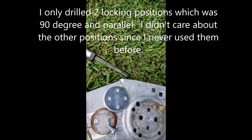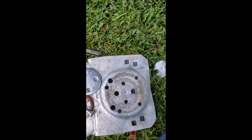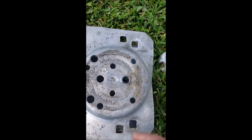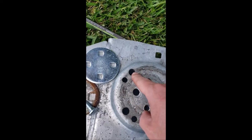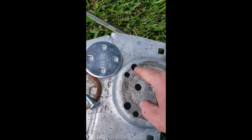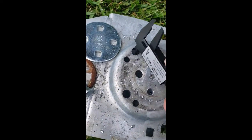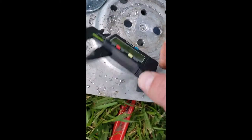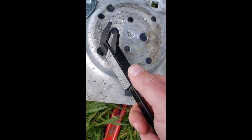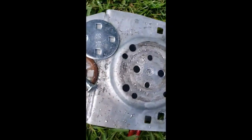Here are the two new guide pin holes I drilled. With a half-inch bit wiggled around they came out to 0.51 and 0.50 inches. I'll bore one out a little bit more to 0.51 so they're consistent — you just want to make it so the guide pin slips in easily.